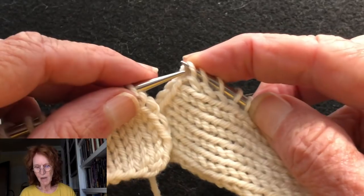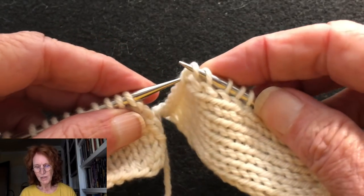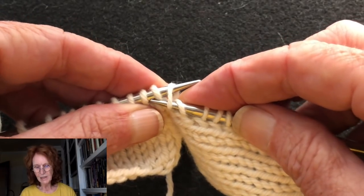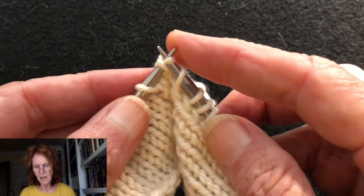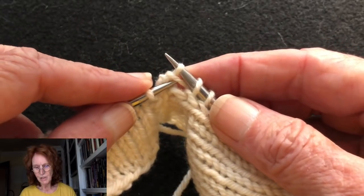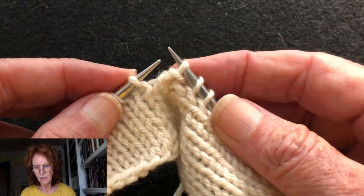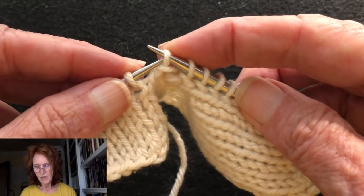We're going to start by slipping the stitch from the right needle — this is the slipped stitch — over to the left needle. With the right needle tip, you catch the front leg of the first stitch on the left needle and with the right needle pull it off. That first slip stitch is now around the neck of that first stitch from the left needle.